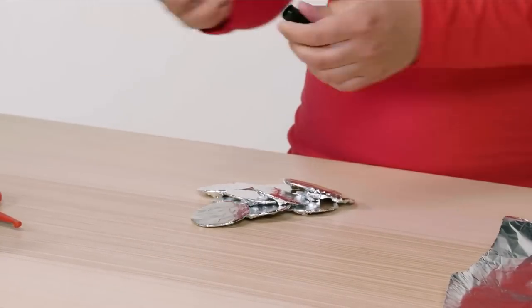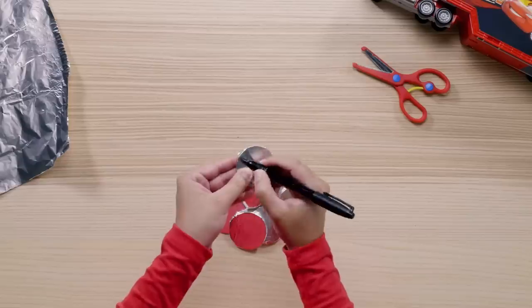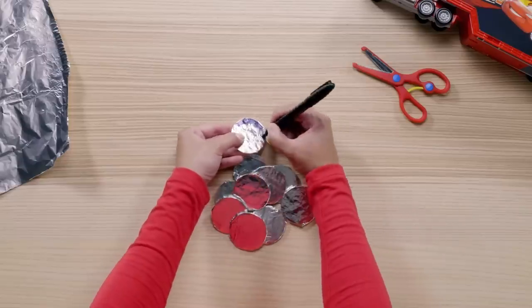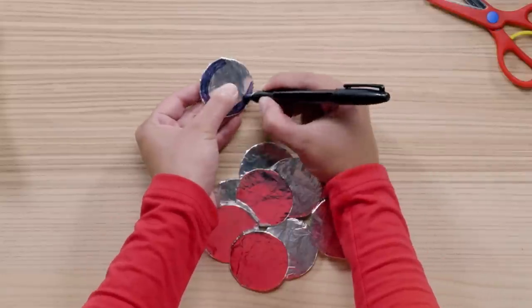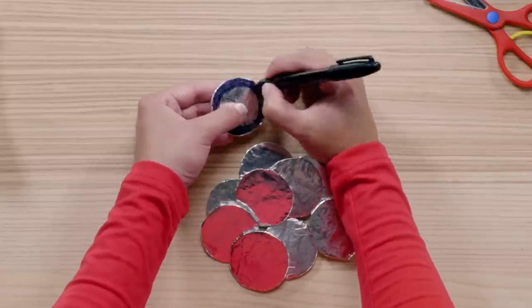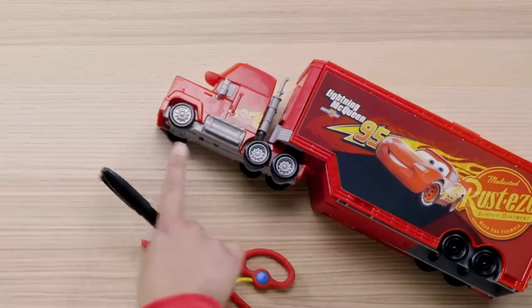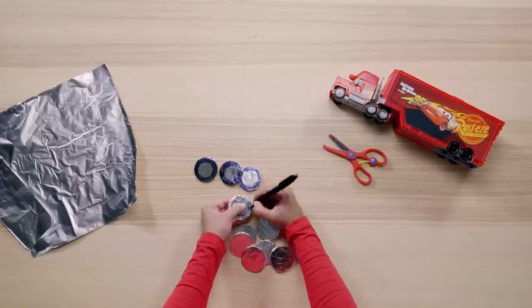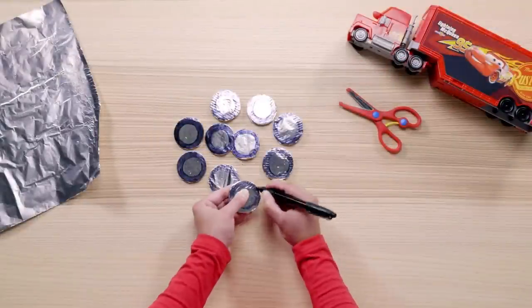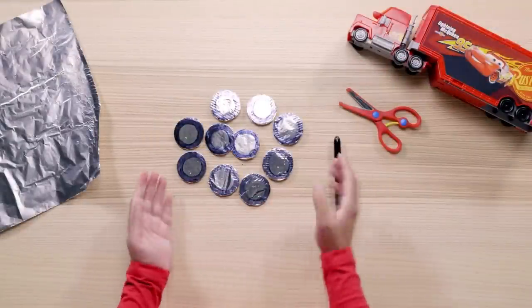This is where the rubber meets the road. Take a black marker and color in the outside of the wheels like so — Mac won't get very far without any tires on those rims. That looks like a tire to me. I hope you're not tired yet — we have nine more tires to color in. And voila, our wheels are done!